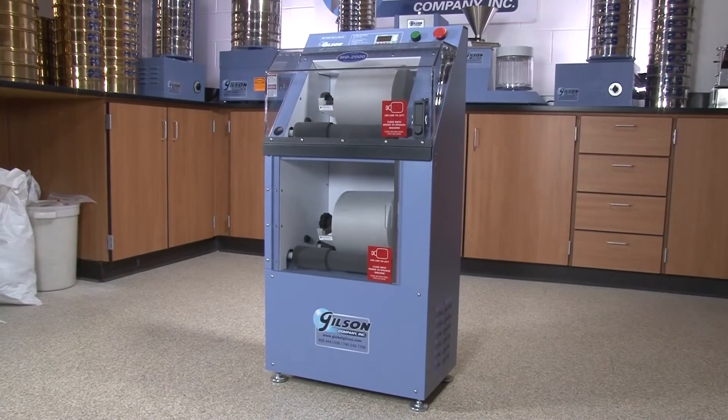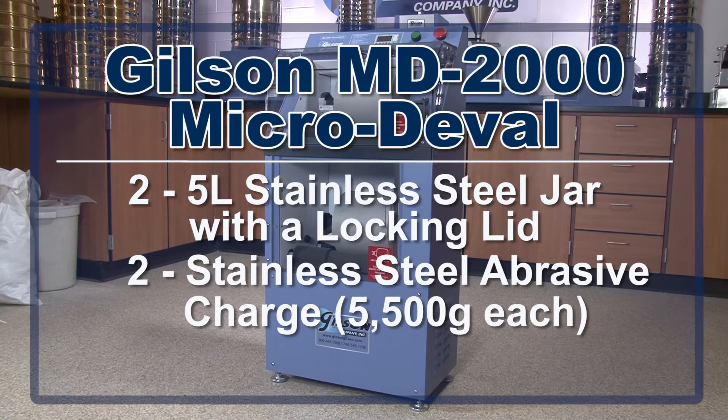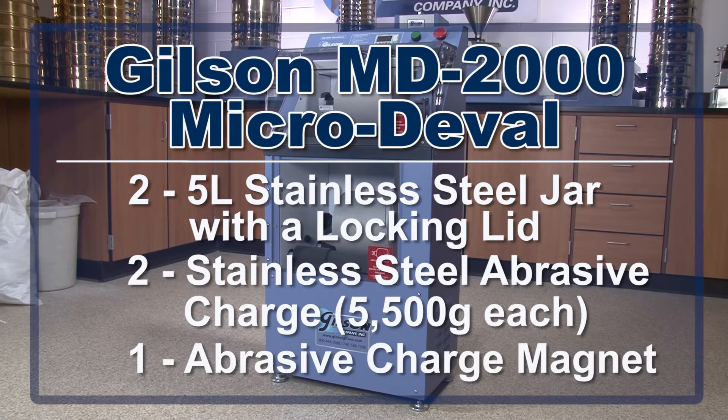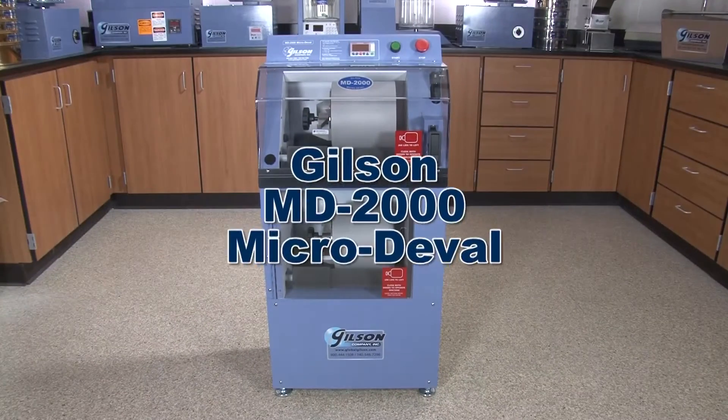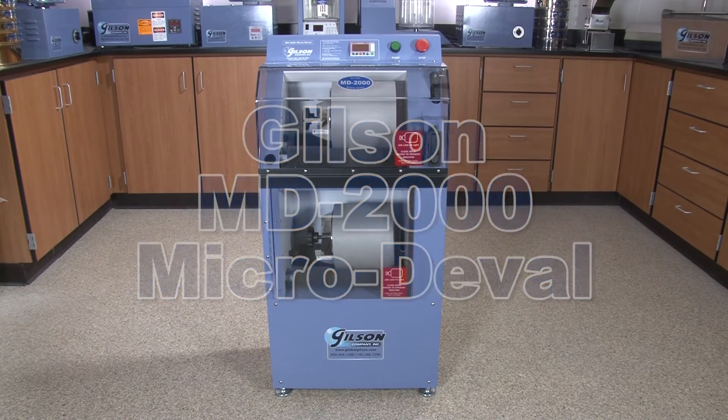The MD2000 is supplied with two 5-liter jars, two sets of stainless steel abrasive charges, and a magnet to assist in removing the abrasive charge after the test is completed — making the Gilson MD2000 Micro Duval apparatus the right choice for your material testing lab.